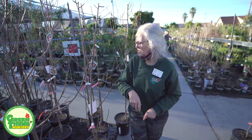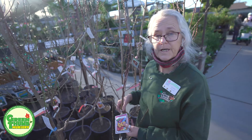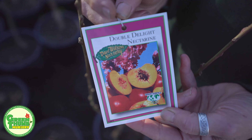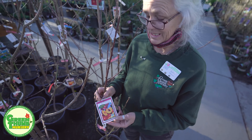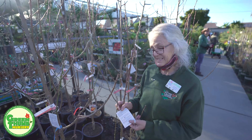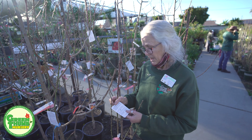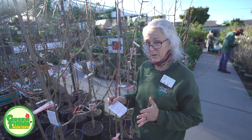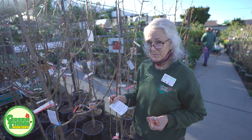Now we're going to go to our nectarines. Nectarines are kind of like peaches without fuzz. The one I'm going to talk about today is called Double Delight, and the reason why this one is so cool is it's got a pretty flower as well. This one is only 100 chill hours, so it doesn't need that much to produce fruit. Again, this is one of those where it may flower early and then if we get a frost it's not going to be happy.